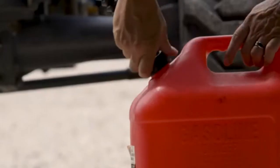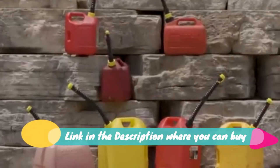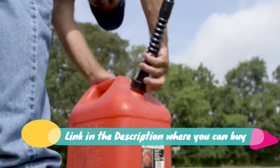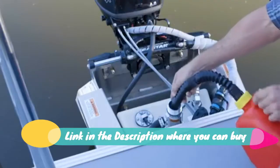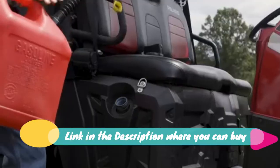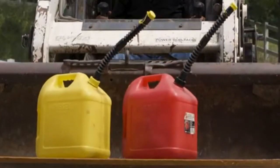Easy Pour rigid spout replacement and vent kit for water jugs and pre-2009 gas cans update. The rigid spout replacement is durable and can fit most water jugs and older gas can models. It is lightweight, making it easier to carry, and made from high quality plastic, meaning it is less likely to break.